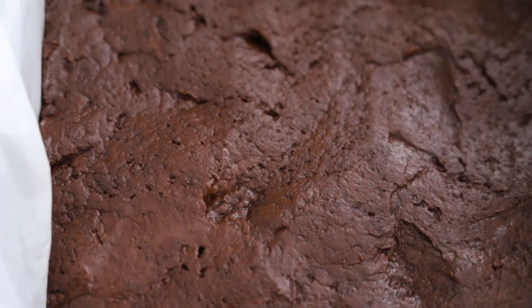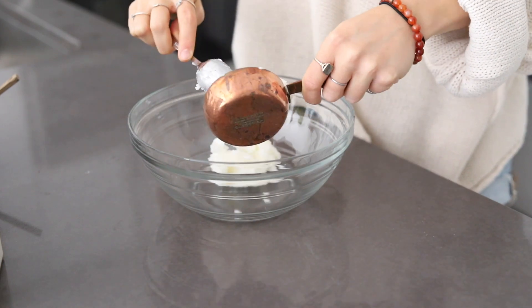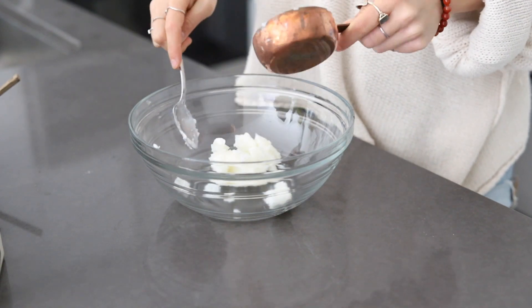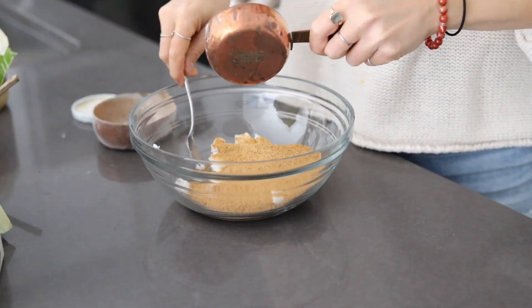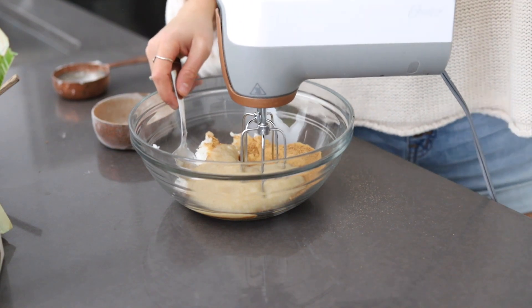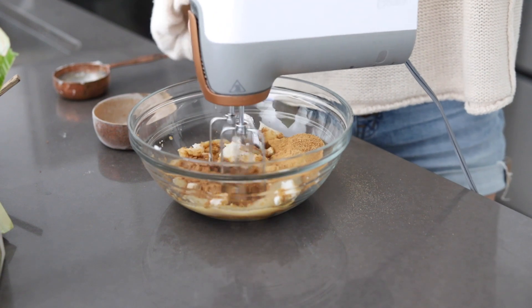Now we'll set this aside and make our cookie dough layer. This is just like my vegan chocolate chip cookies — actually it is that exact dough. We're basically going to cream together the softened coconut oil, or you can use softened vegan butter, but please make sure it's not melted or it just won't work as a dough. Then we're going to add in some coconut sugar, some unsweetened applesauce, and vanilla extract, and use a hand mixer or stand mixer to cream it all together.